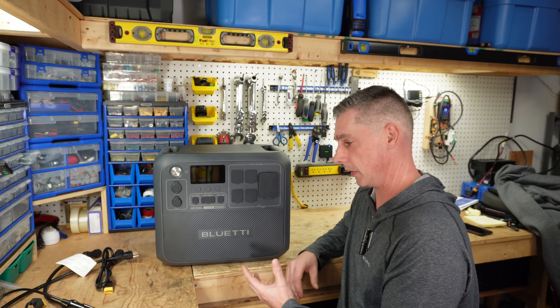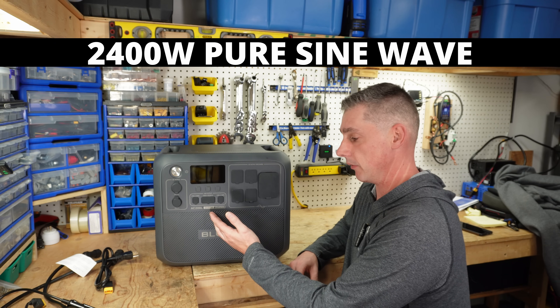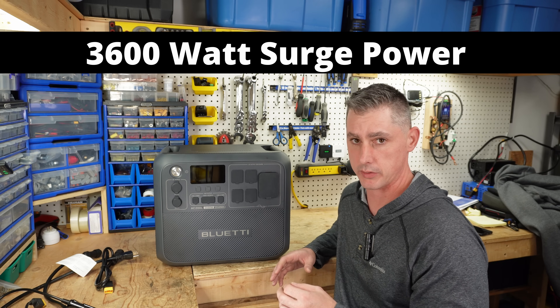So what sort of things can you power with this unit? Well, this has a 2400 watt inverter pure sine wave and it will also do 3600 watts of surge.